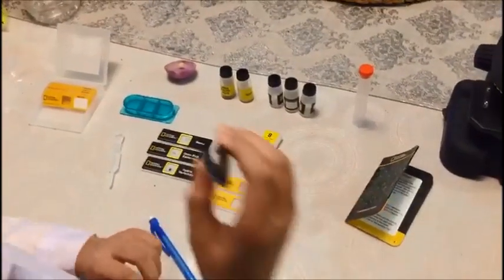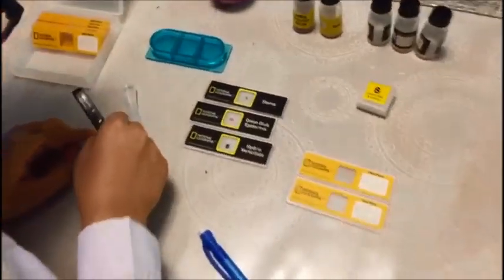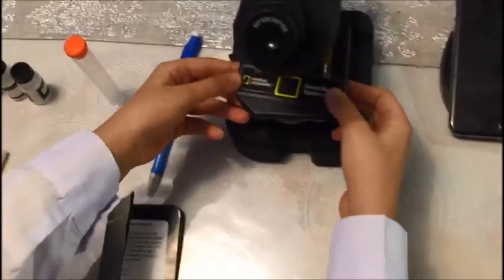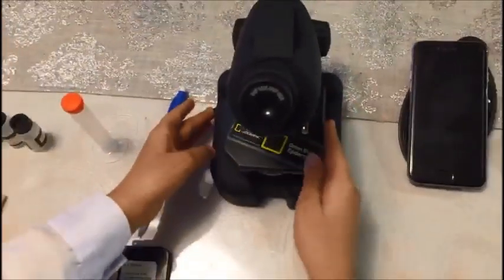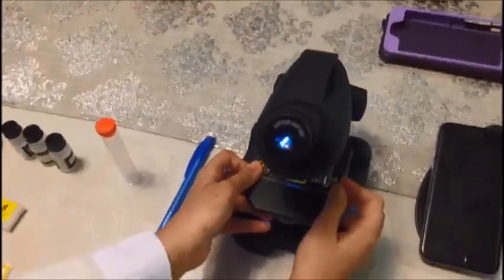First I take my tweezers and pick up the real thing, and then I put it on this. And squeeze one droplet to make it more. Now I am going to show you how to put it in a slide. First we are going to put this fake onion blood epidermis — you put it in like that. First turn it on so you have some target of where to put it, and then put it exactly under that.